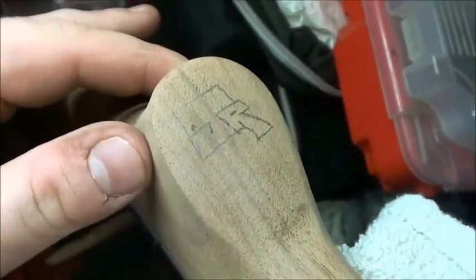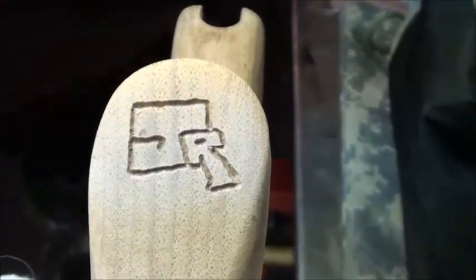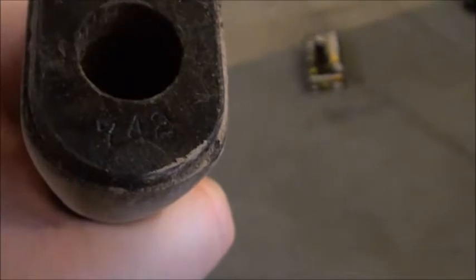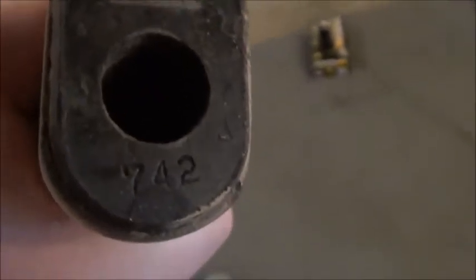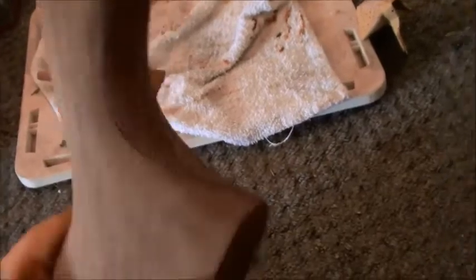I'm going to engrave my junior symbol on the bottom of the stock - I'll show you what it turns out to be. I just engraved my junior symbol into the bottom of the stock. I like how it turned out. There's one little area right there that I don't really like, but I can't argue about it. I like the way it turned out - it's nice and deep and it's going to be there forever. I also did some custom stippling there with my engraver. My name is Adam, by the way.